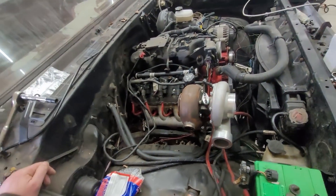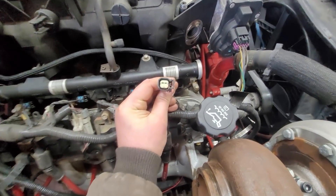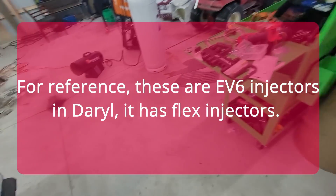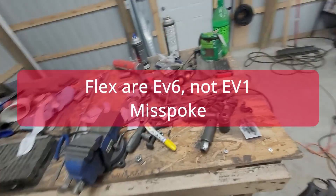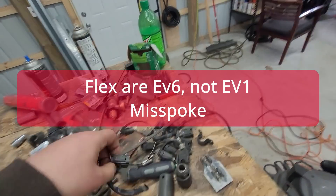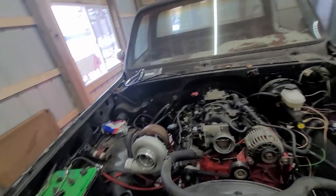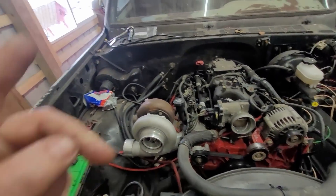The next thing you need to know is your injector type. Trucks will typically have a multi-tec connector. But you can also get them in EV1 — if they're flex fuel they might be EV1. And if you have Gen 4 stuff it'll be EV6. So you need to know that before you dive in and buy your injectors.